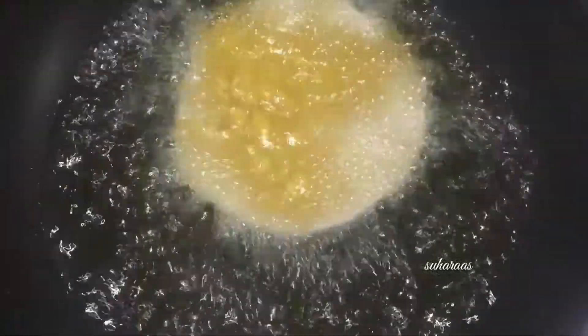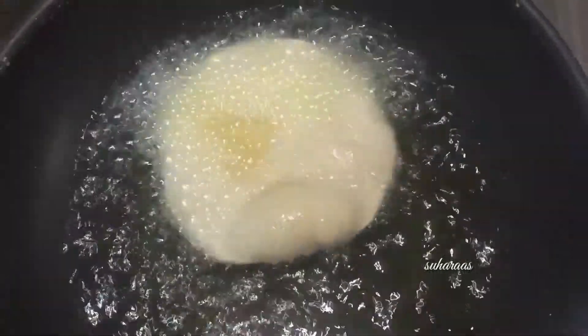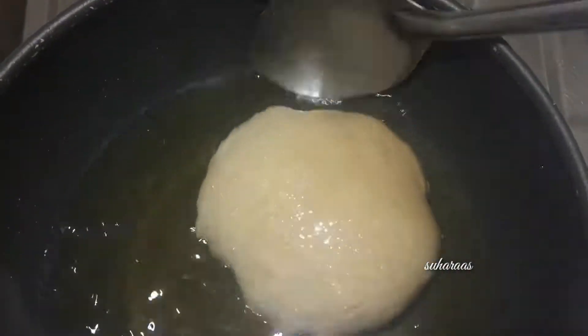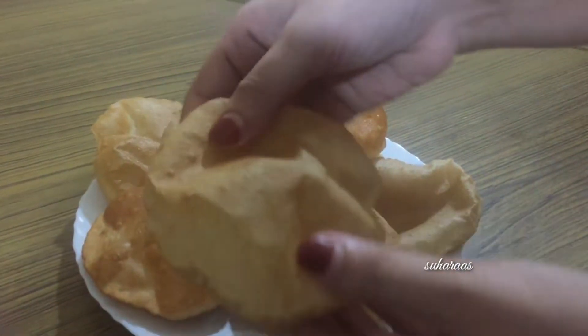Hello, welcome back to Shani. Today we are ready. It is a good recipe for me — it is crispy, soft and crispy.